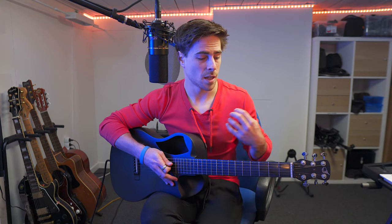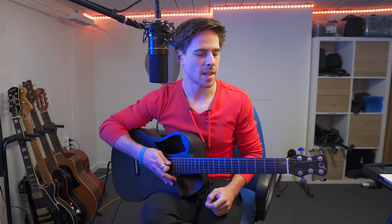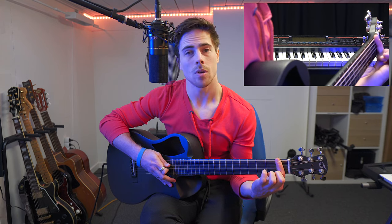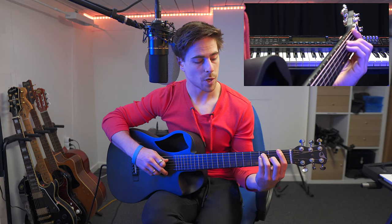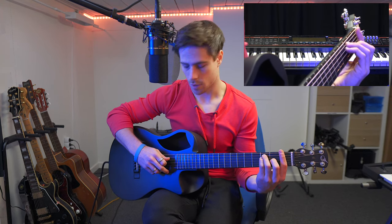I would normally say that the first position is the most common way to play the chord, but this one is a little bit different — at least in my case. Usually I play the F chord in the next way I'm gonna show you. The most common way in my opinion is when we place our index finger over all the strings on the first fret. Then we place our ring finger on the third fret of the fifth string, and just below that on the fourth string we place our pinky finger also on the third fret. Then our middle finger goes on the second fret of the third string. That gives us an F chord which sounds a lot fuller than just the four lower strings.